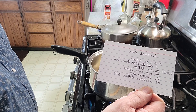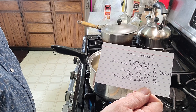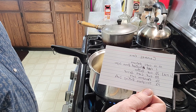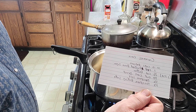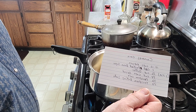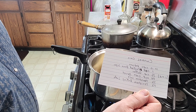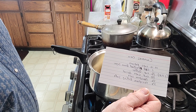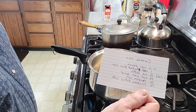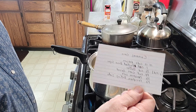10 to 12 cups of popcorn. 1 cup packed brown sugar. 1 cup or 1 stick of butter. A quarter cup of corn syrup. Half a teaspoon of salt, and then half a teaspoon of baking soda.